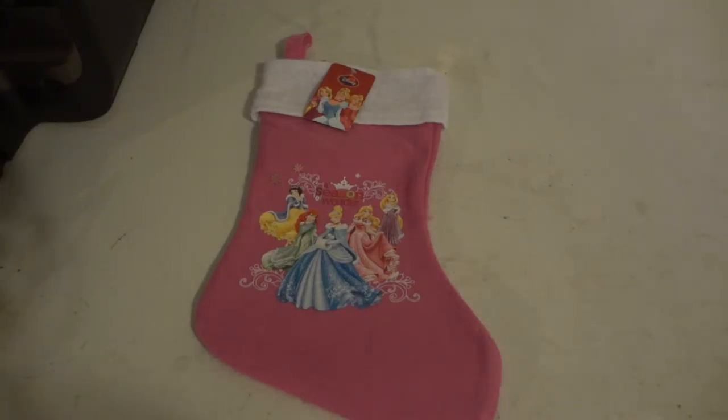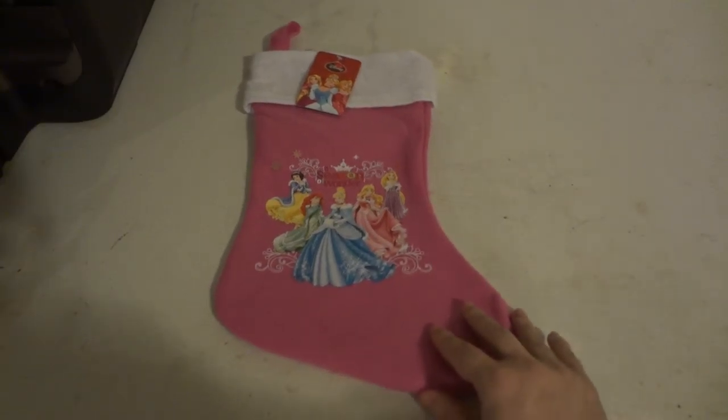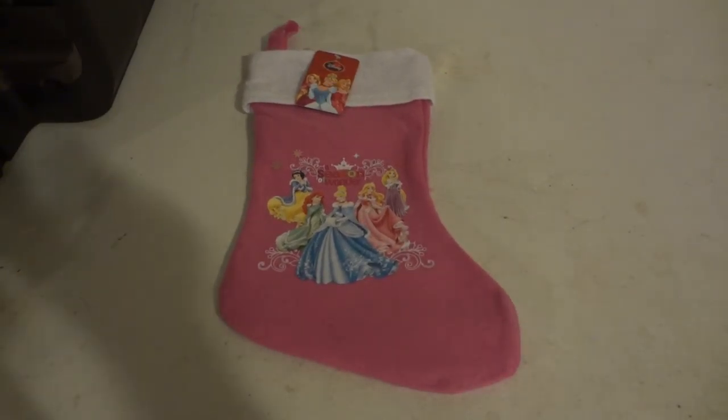So that has been a quick little review of Disney Princesses A Season of Wonder Christmas stocking. Remember to subscribe and like and comment. Alright, thanks, bye!